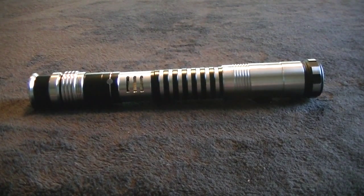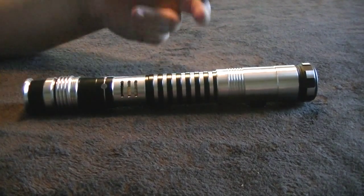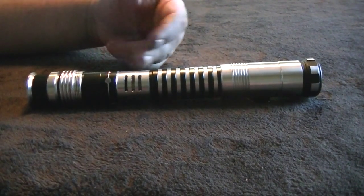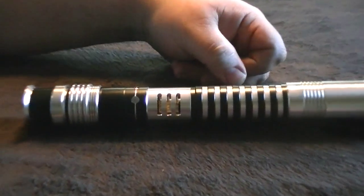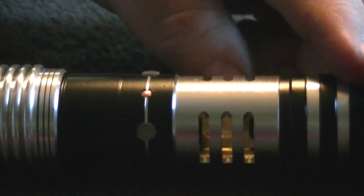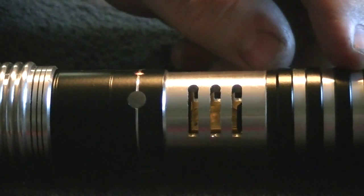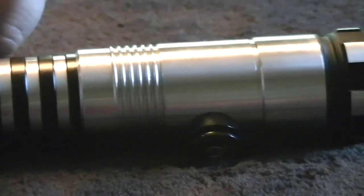It's just shy of ten and three-quarter inches long. Most of the hilt outer diameter is 1.25 inches. We've got several areas of the back at 1.37 and 1.45 at the front end. It's got a crystal chamber right here in the middle with the vented gills on either side so you can see it in there. Low profile lighted tactile buttons at the top, and a 1.3 millimeter recharge port at the bottom.